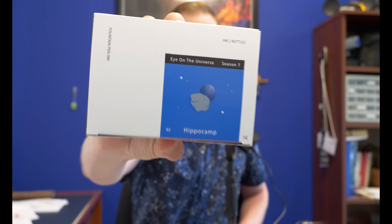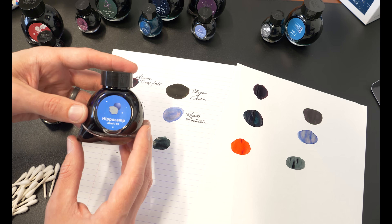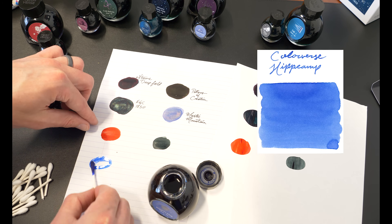Moving on to Hippocamp. This is not camping for hippos — this is a moon, a moon around Neptune. Hippocamp the moon was so dim that when Carl Sagan's Voyager 2 spacecraft launched and passed right by it years ago, it didn't see it. It wasn't until the Hubble took a gander at it and said, hey, there's a moon there. So yay for the Hubble.